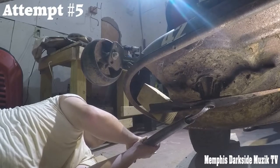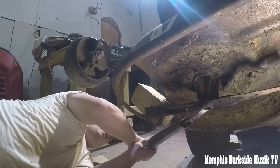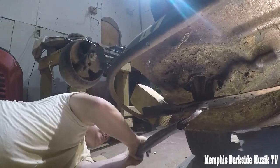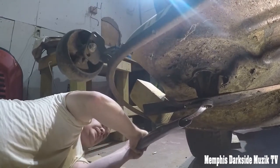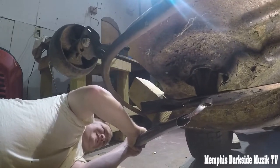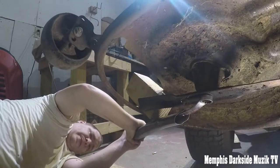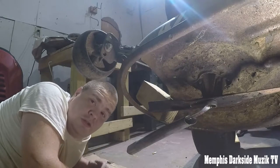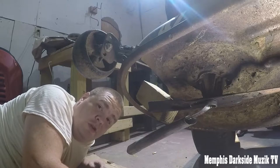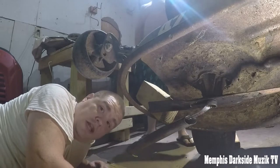Three, two, one — yeah, push that away. Push that. This right here, folks, once I get this thing off...